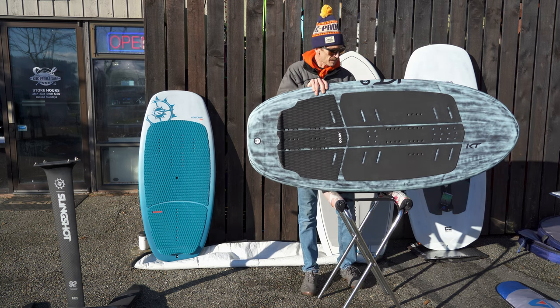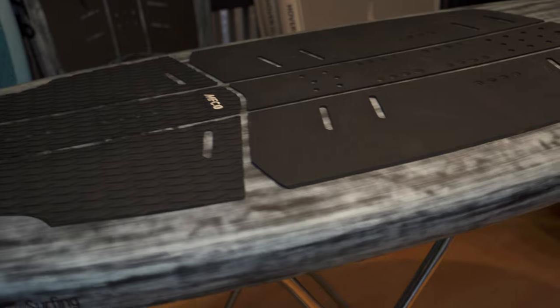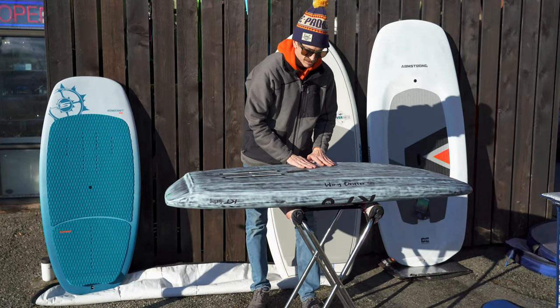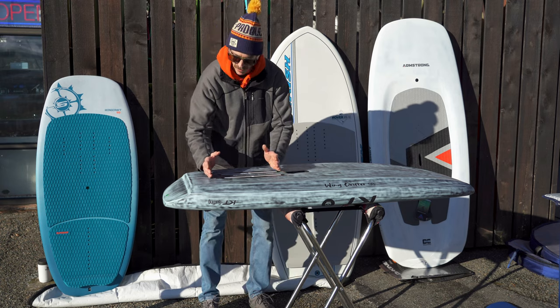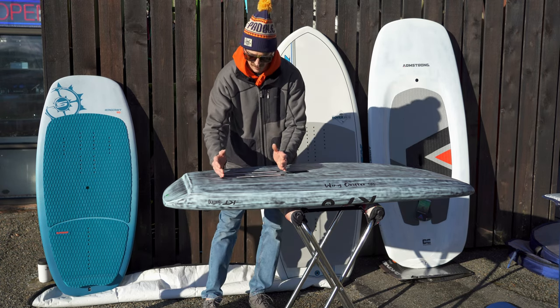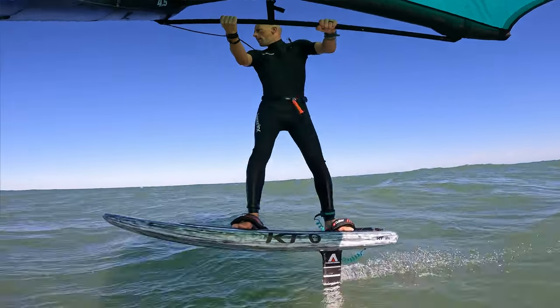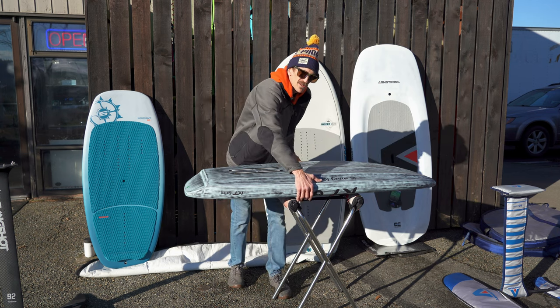Another brand we're super excited to carry is KT, a smaller brand out of Maui with beautifully made boards built at the Cobra factory in Thailand — top-of-the-line construction. You'll see the standard wing foil board features: beveled edges and a double concave to break surface tension. The KT board has a very high-end futures foil box placed slightly farther forward than the Slingshot, accommodating more foil types and foot pressure preferences. It comes in about four or five sizes for advanced or beginner riders.